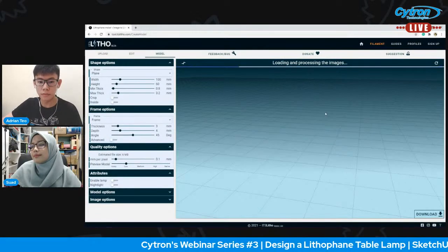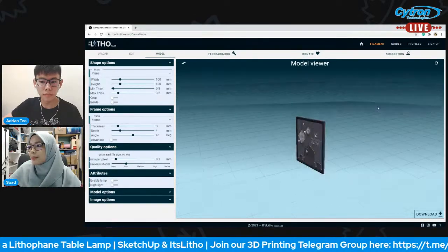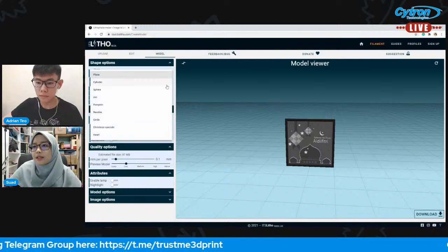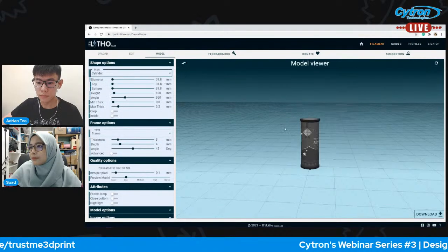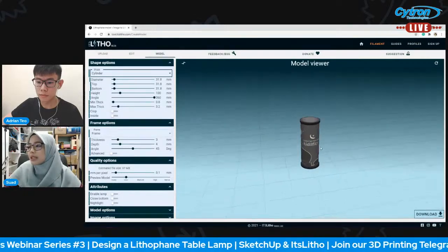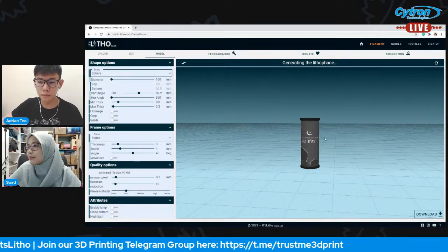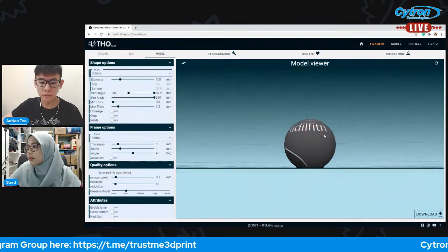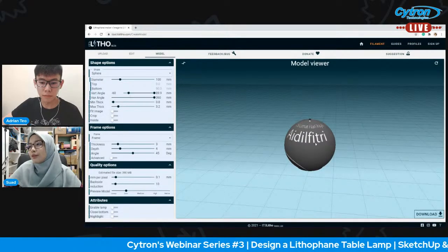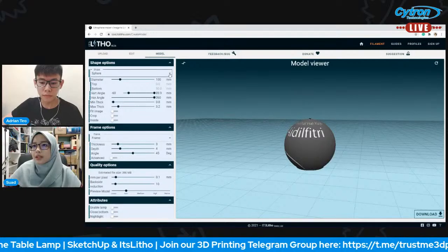Once you are satisfied with the image, click 'Add Model' and it will generate the lithophane. The default shape is plain. If you want to change the shape, just click here — you can see options like sling shape, square, and others. For today we are doing a cylindrical shape.